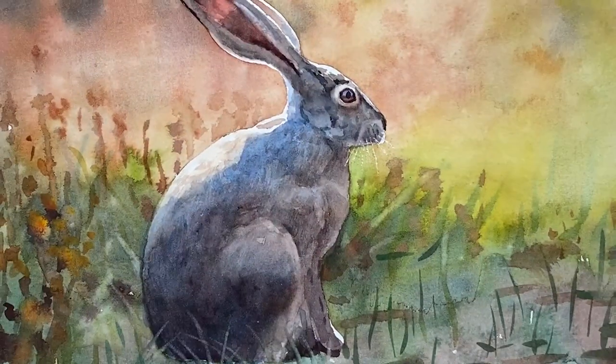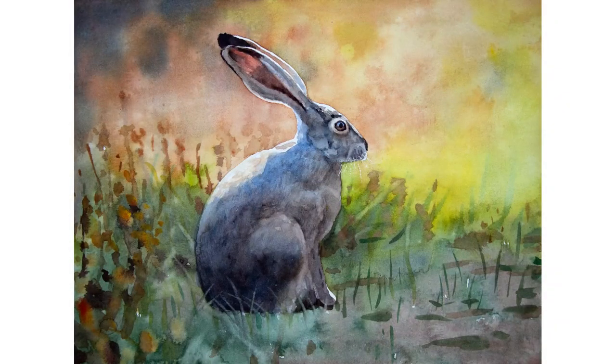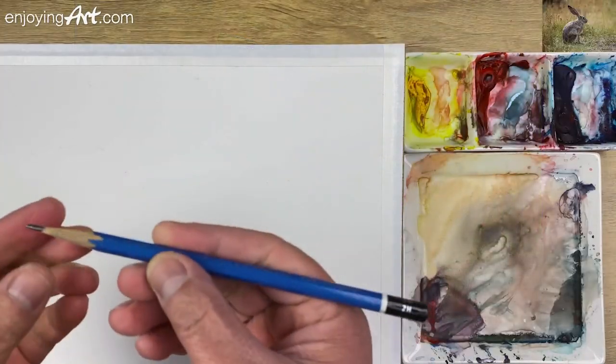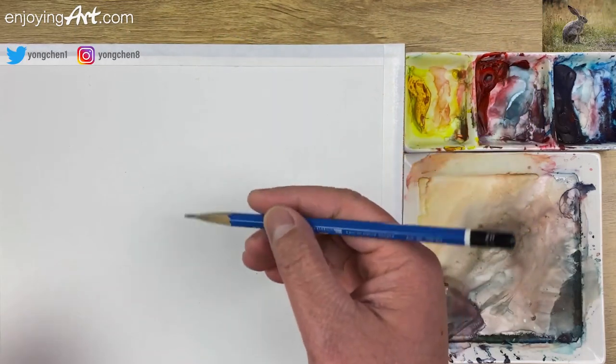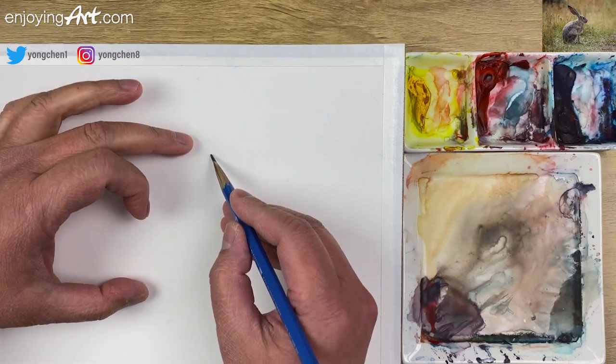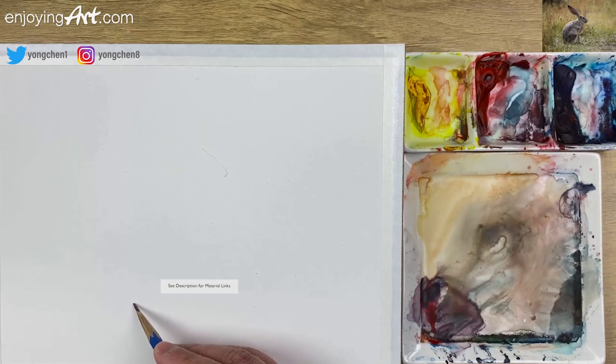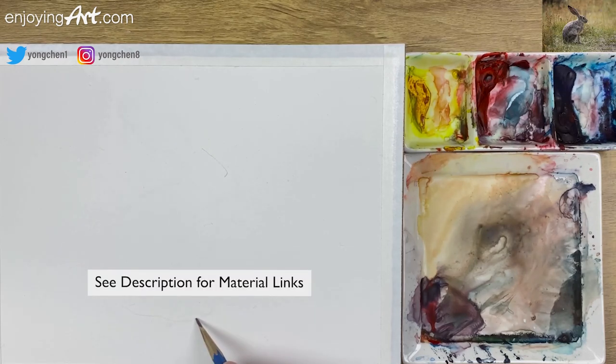Welcome to another Enjoying Watercolor lesson. Today we're going to paint this rabbit and I'm going to show you the techniques to paint the fur. Before the masking, we need to paint the drawing. Take a look at where we're going to put the rabbit — this would be the head and the bottom over here.